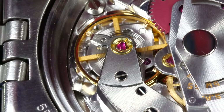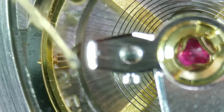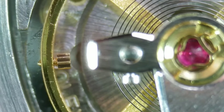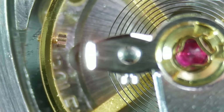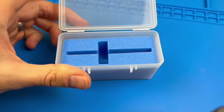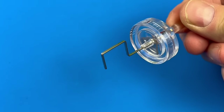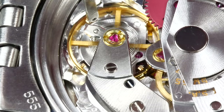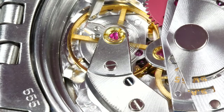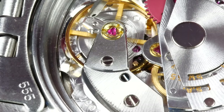Rolex uses what's called the Microstella system of regulation on its free-sprung Breguet over-coil balances. The only way to regulate such a balance is by turning in and out these little pairs of star-shaped screws. The larger set impacts timekeeping by 2 seconds per day per increment, while the smaller set has a 1 second per day per increment impact. This special Microstella adjustment wrench has a dial built into it, to make it easier to see the increments as the screw is turned. Adjustments can be made in hacking mode, even while the movement is cased. Rest assured, the balance was designed for this type of adjustment, and no pivots were harmed in the making of this video.